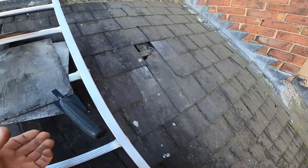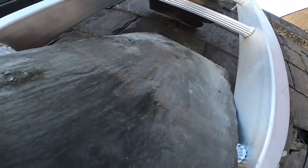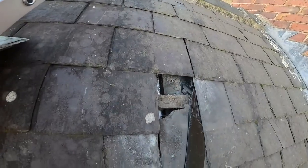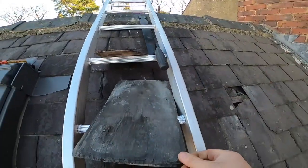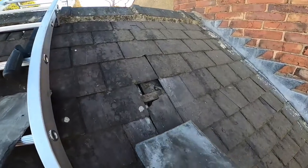All we're doing today is replacing a couple of broken tiles. To get them out, I use my slate slipping tool. I've got it under the nails and pulled the two nails out. That's got the tiles loose. Now I've got some replacement tiles — there are two to replace and I'm going to start with the lower one.